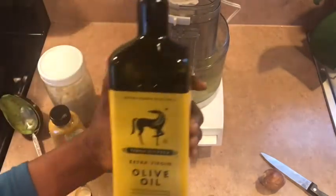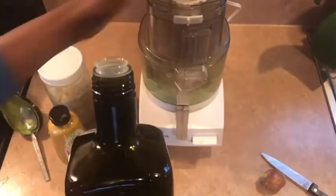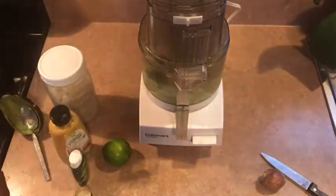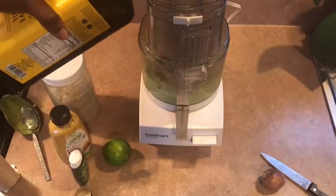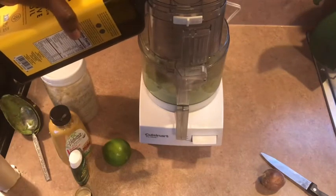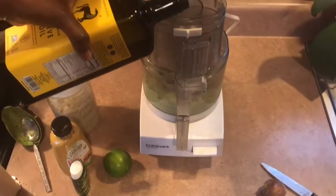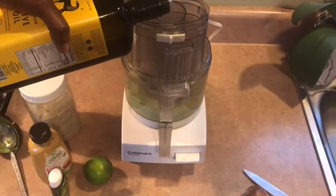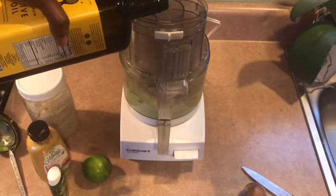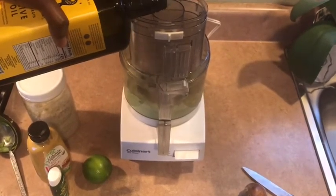I'm using extra virgin cold-pressed olive oil. The key is you want to add it slowly — add it slowly.